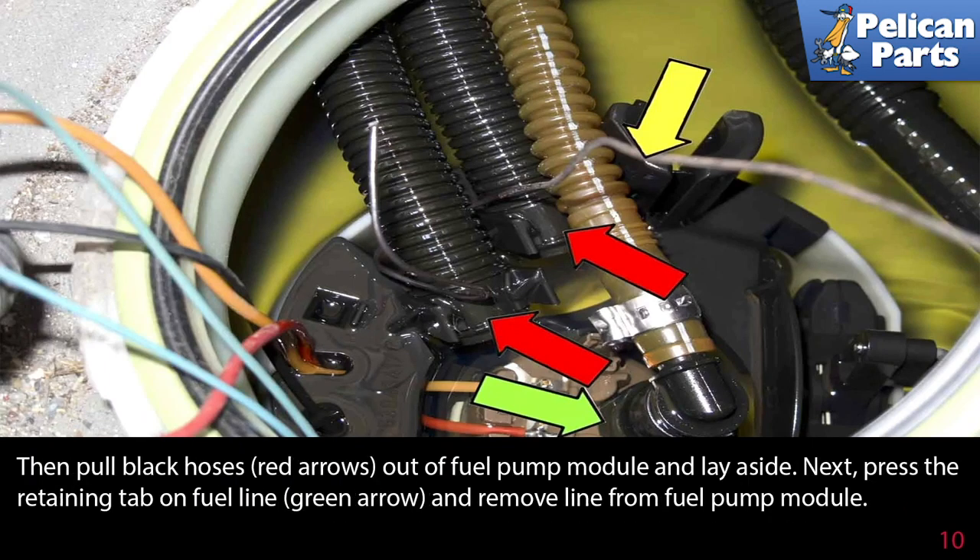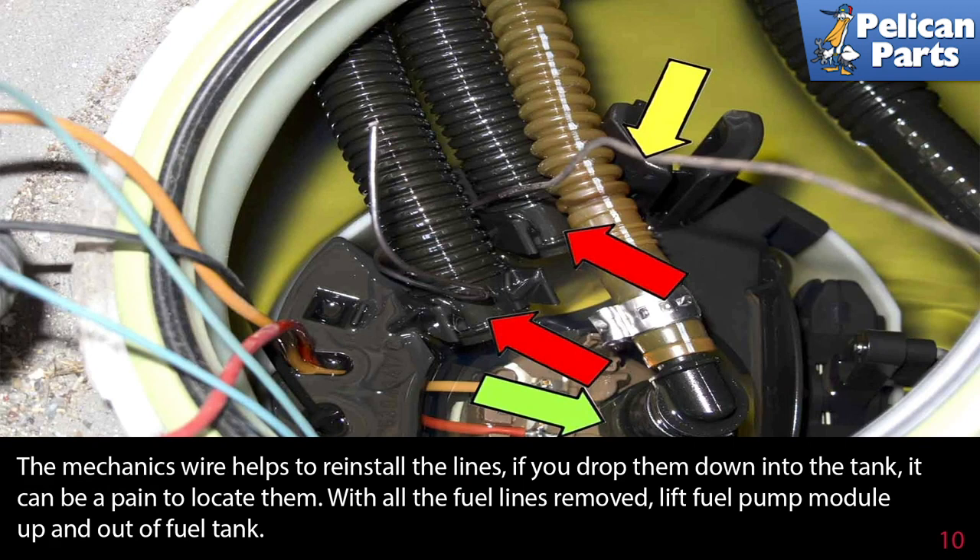Then pull the black hoses — red arrows — out of the fuel pump module and lay them aside. Next, press the retaining tab on the fuel line — green arrow — and remove the line from the fuel pump module. The mechanics wire helps you to install the lines; if you drop them down into the tank, it can be a pain to locate them.